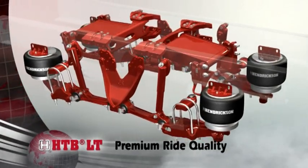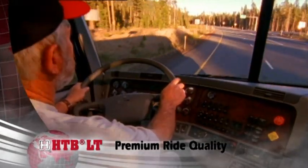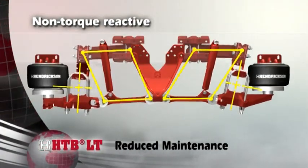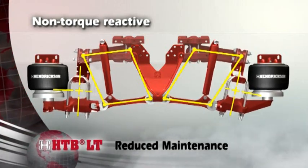Large volume air springs support 100% of the load, offering a premium ride to increase driver comfort. HTB Lite's parallelogram design significantly controls suspension wind-up and frame rise, reducing driveline vibration.